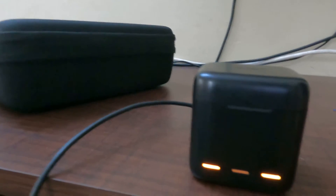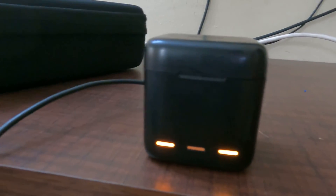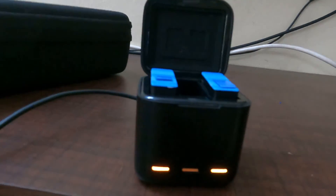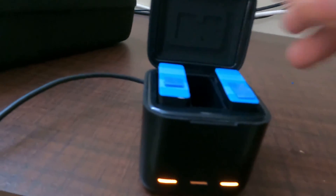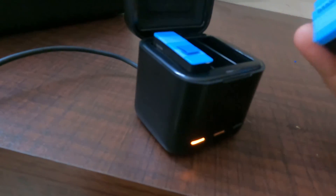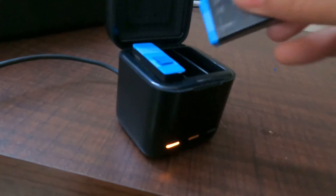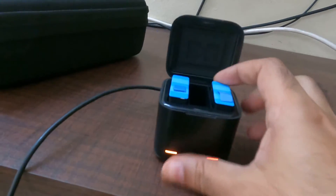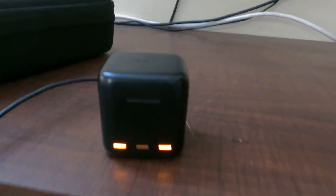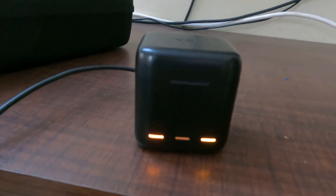So we have to open this. Open this battery. Use this battery. We have to use it — there is a problem with charging. That means the battery is still on. We have to make sure the battery is on.